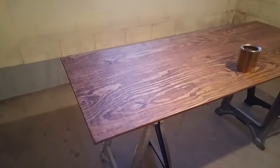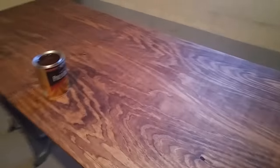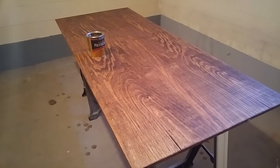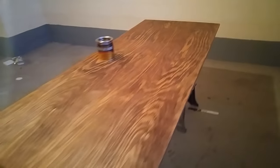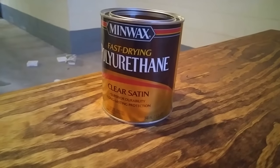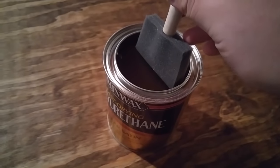Alrighty, good morning YouTube. This is day two of the desk build. So this is a shot of the stain after it sat for probably about 12 hours now. The directions say to let it sit for eight. So now we are going to apply our first coat of polyurethane. I'm using Minwax polyurethane, it's the clear satin finish. It's bringing out those grains even more than just the stain.